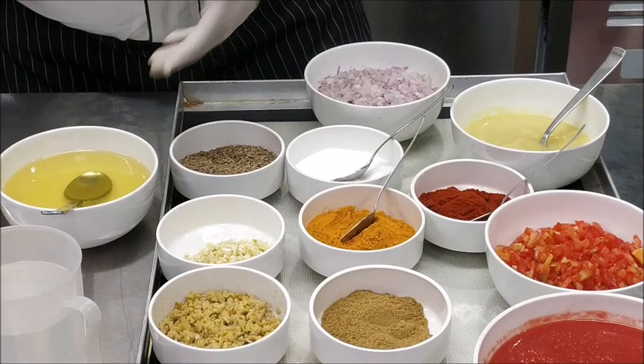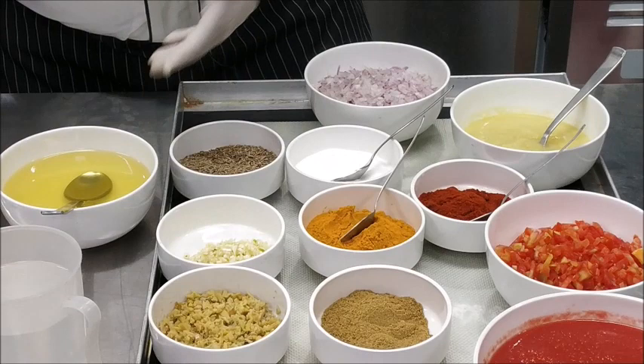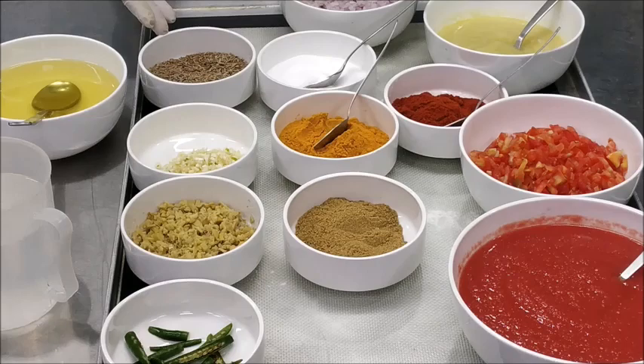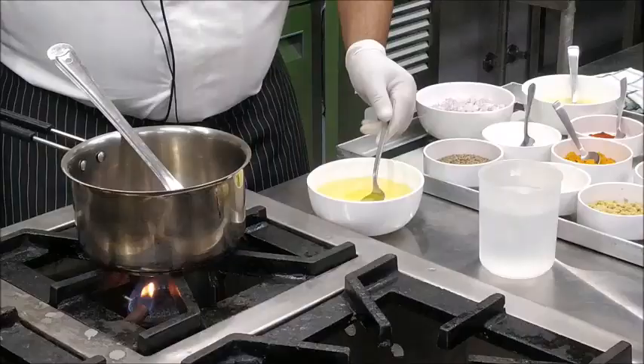For this gravy, you require Refined Oil, Chopped Onions, Ginger Garlic Paste, Chopped Tomatoes, Tomato Puree, Salt, Cumin Seeds, Chopped Garlic, Turmeric Powder, Red Chilli Powder, Coriander Powder, Chopped Ginger and Slit Green Chillies.